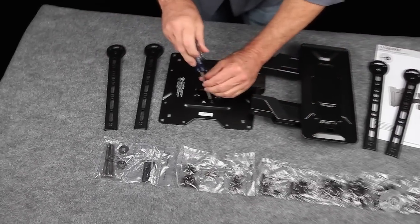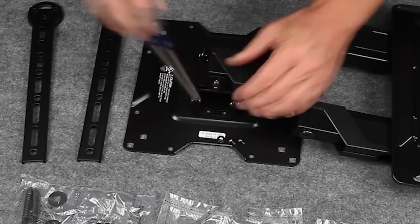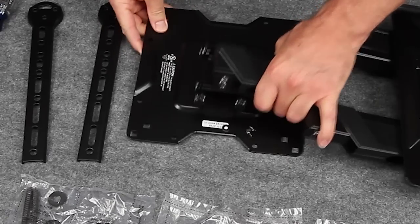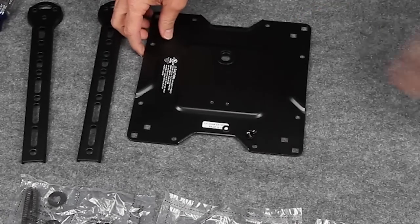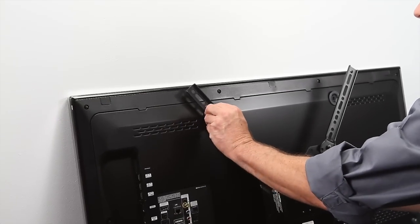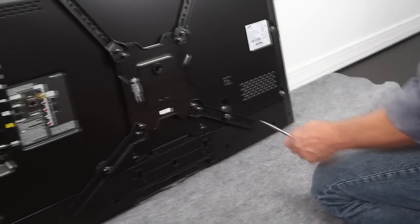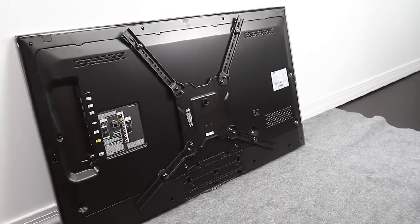To start, detach the VESA plate from the arm and set the arm aside. Then attach the VESA plate, with adapters if needed, to the back of your TV and set the TV aside.